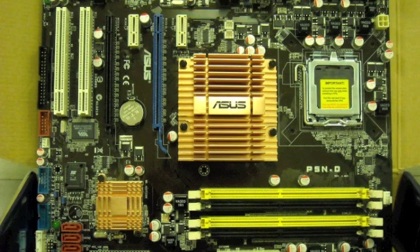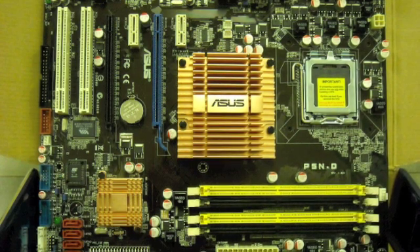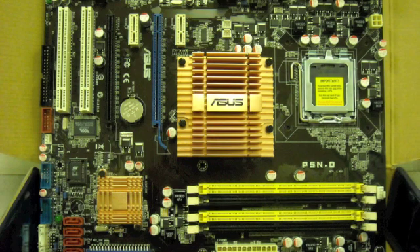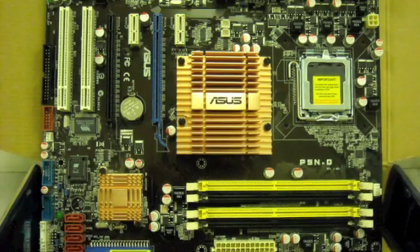We're almost there. It really boils down now into plugging the right things into the right spot, making sure that you know where those right spots are, and not missing some of the obvious connections that people have missed in building their own machines, whether it was their first time or their 100th machine.